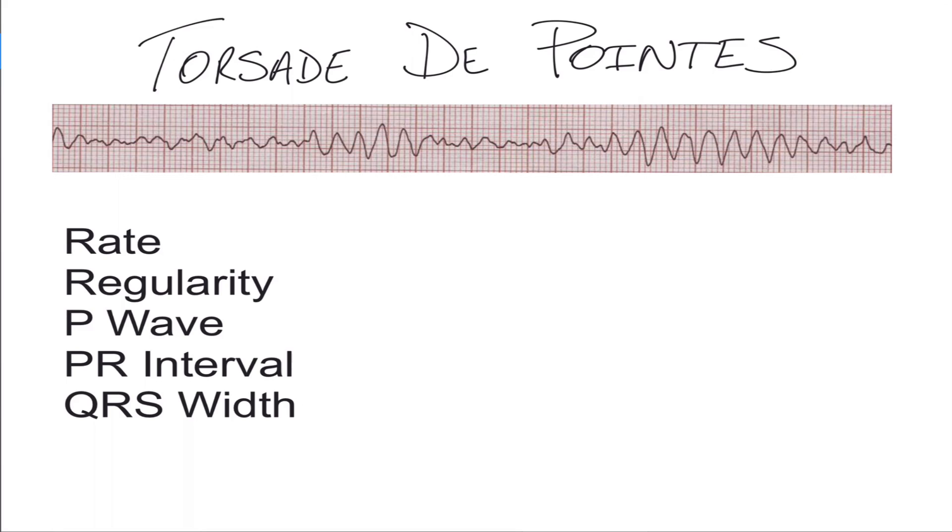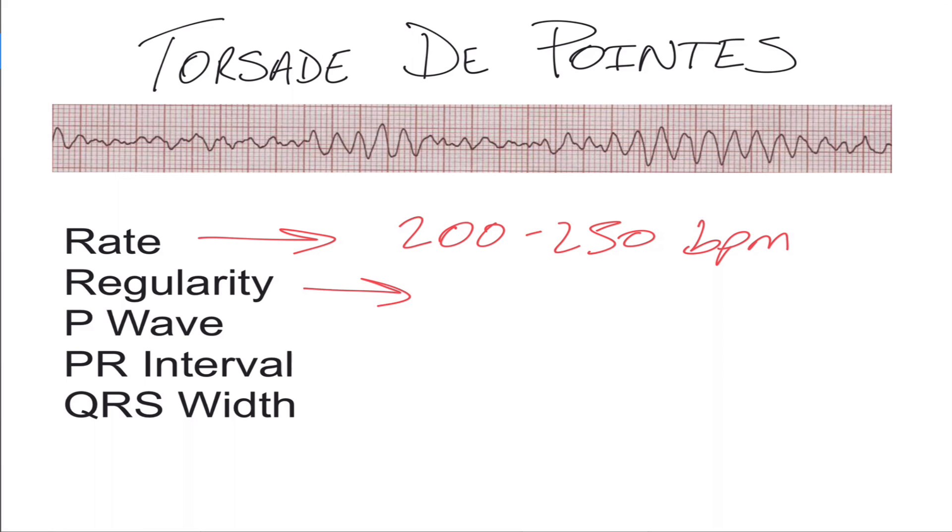Hey everyone, welcome to our video on torsades. We're going to get going and learn a little bit about this arrhythmia. With torsades, you're going to see a rate that's going to be roughly 200 to 250 beats per minute.